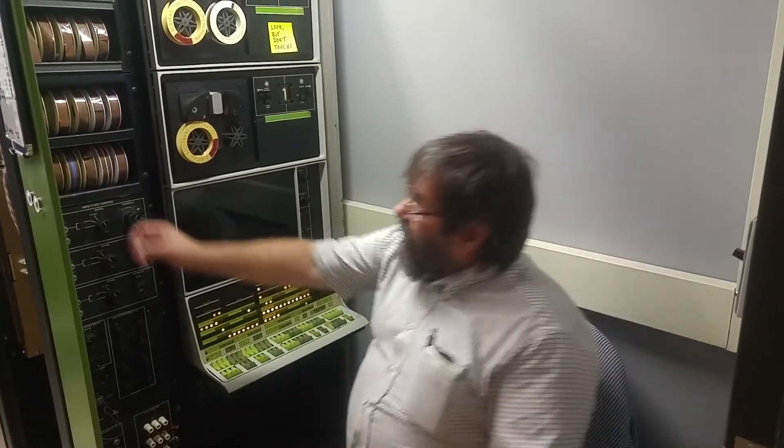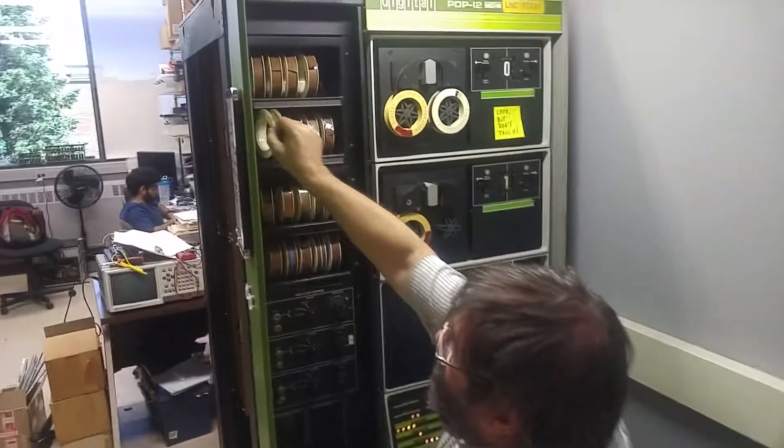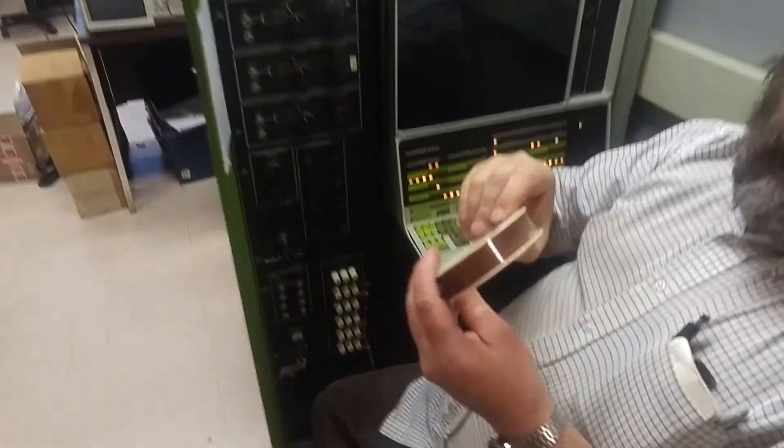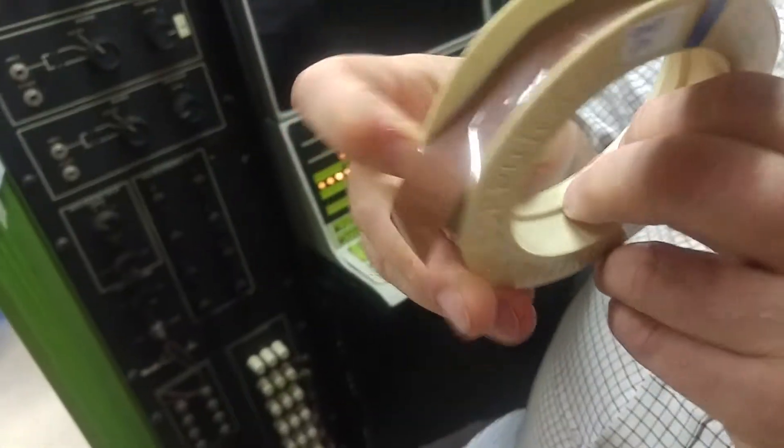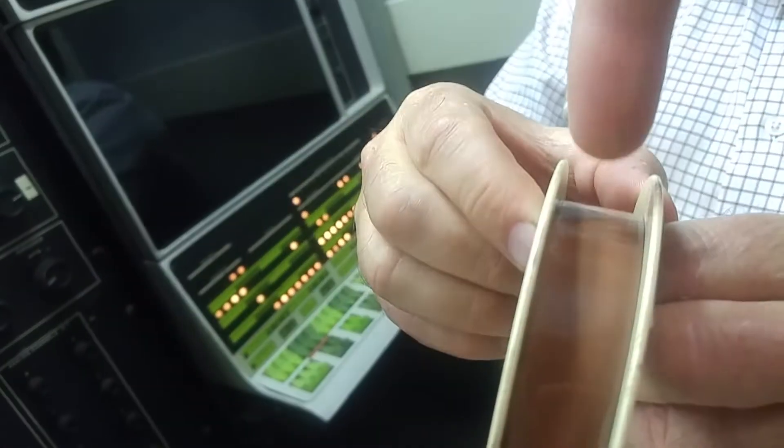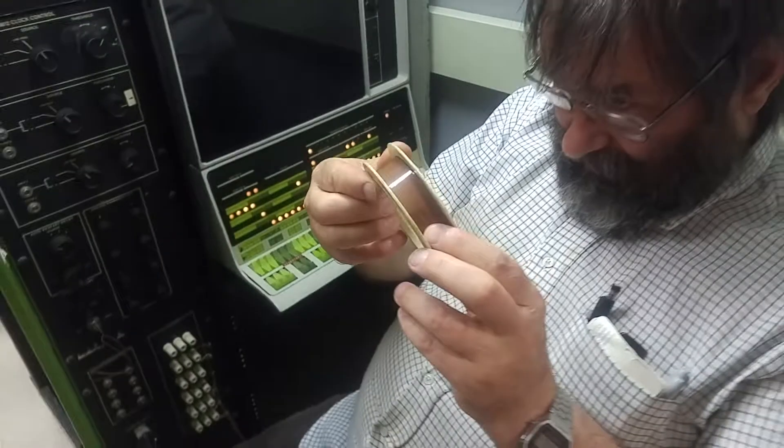So why not just have it rewind to the beginning once it reads 2777? I don't know how they wrote the tape firmware. It's a little bit deep. So it's not a long tape.